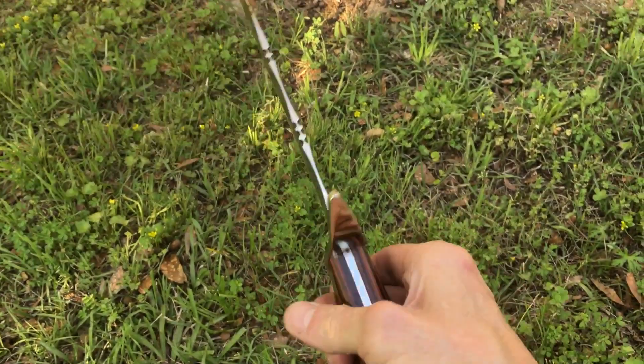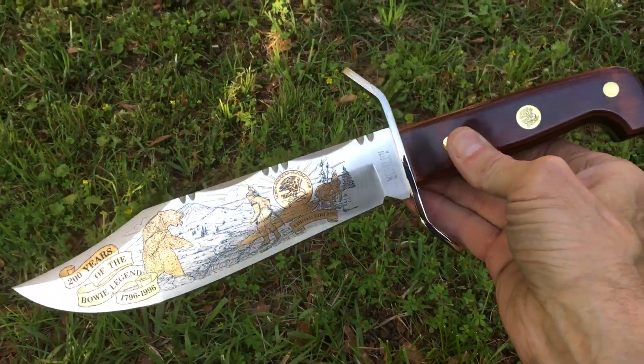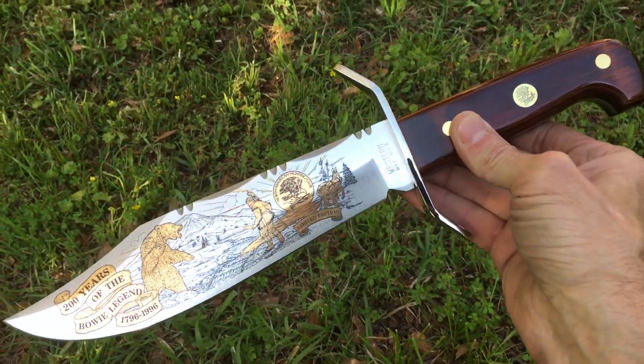But it's a beautiful knife, truly beautiful, and it respects the heritage of the men who built this nation.